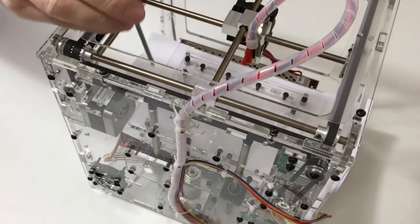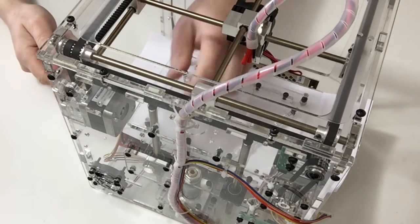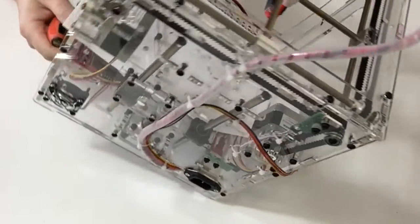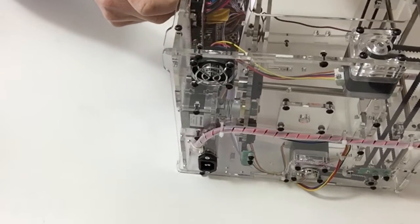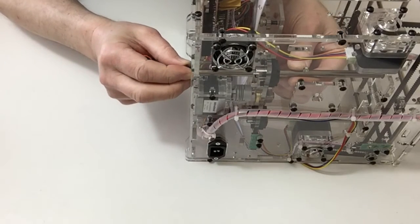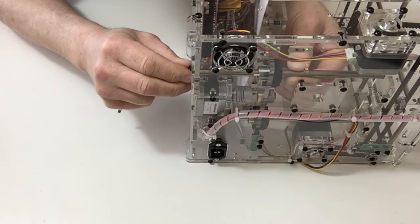Now once we've done that, we don't want to tighten these up too much just yet, because once we've got the rods in and the screws in, we want to turn the printer carefully on its side and then, using the other two screws, place those in the bottom of the shaft.